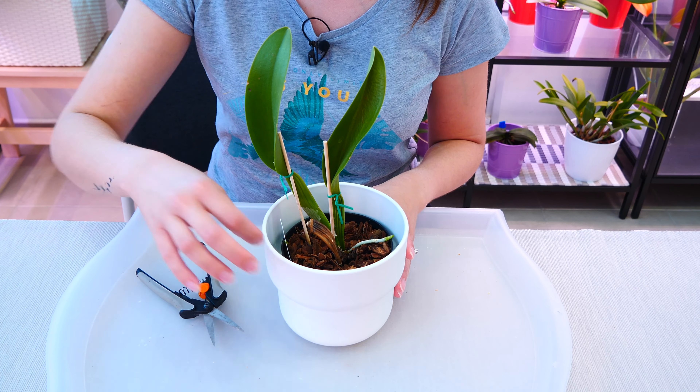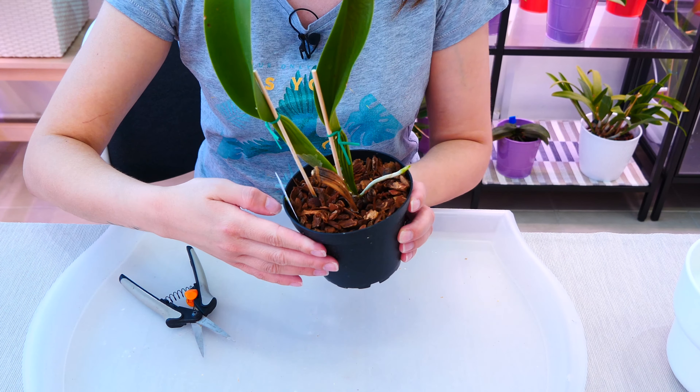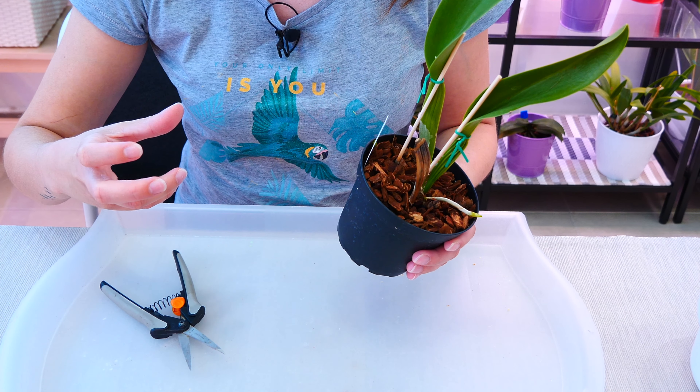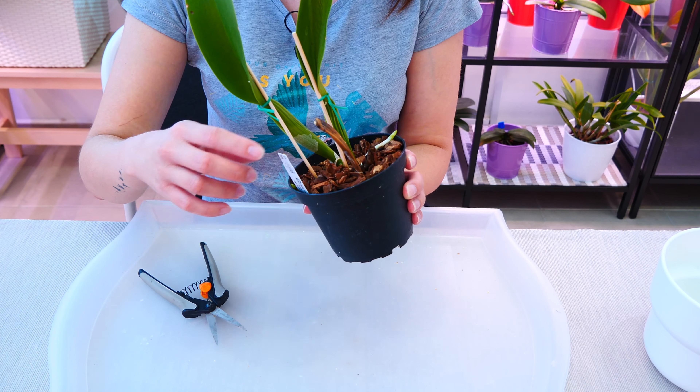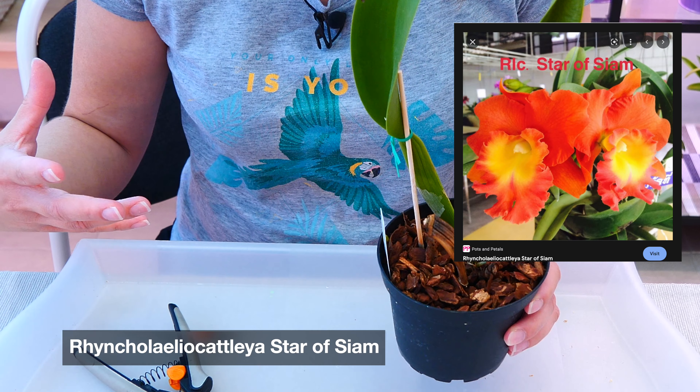Hey guys, it's Dani. Today I'm going to attempt to show you how to remove a thick or rotting pseudobulb from a sympodial orchid without removing the orchid from its pot. And this is my beautiful Rinkolalia Star of Siam, the beautiful orange one that I just purchased.